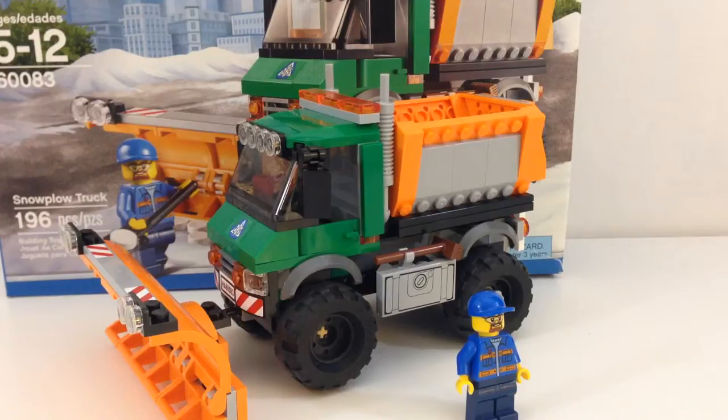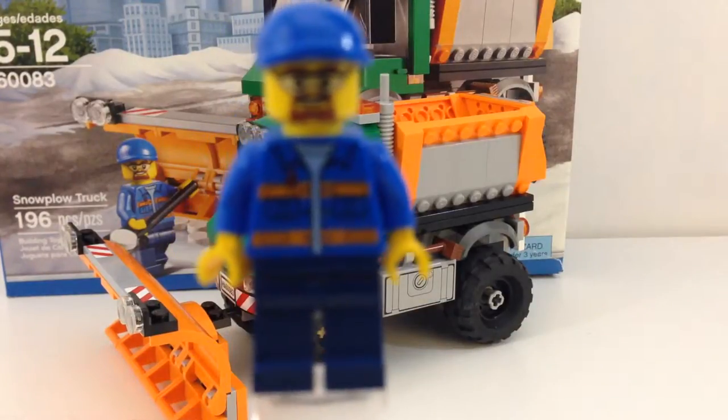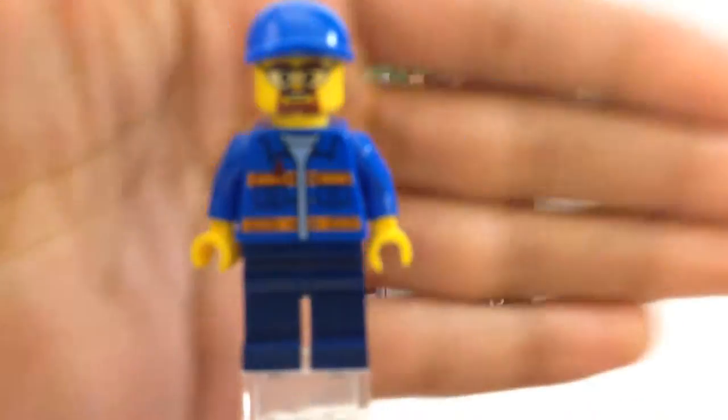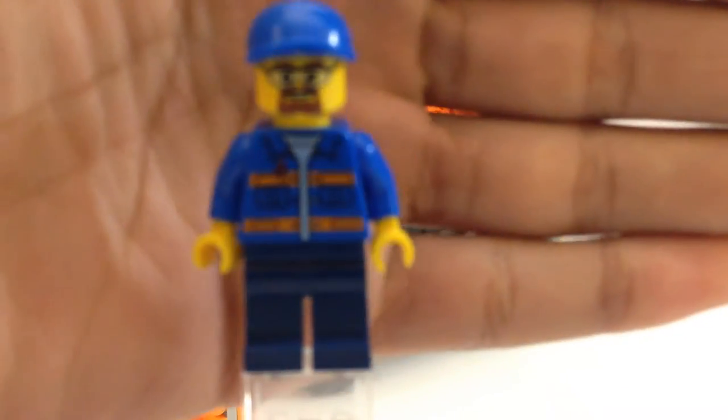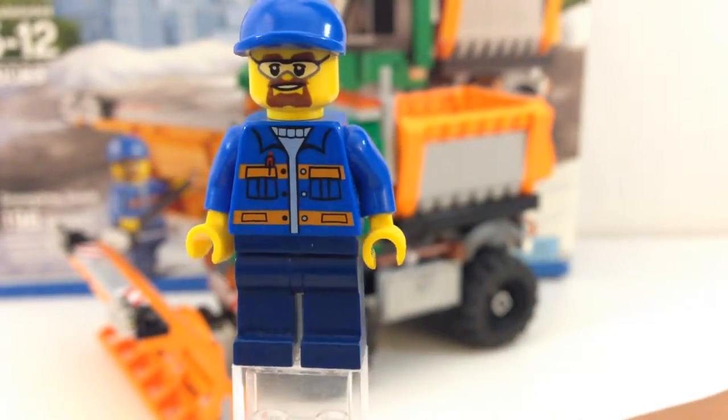I uploaded the speed build yesterday. So let's go ahead and take a look at the one poor minifigure you get in this set. It is the same guy we've had for how many years now? Like this is the same face we've had for how many years now? Come on LEGO, you can do better than that.